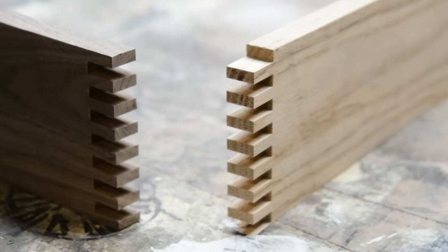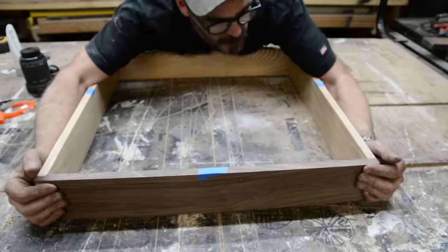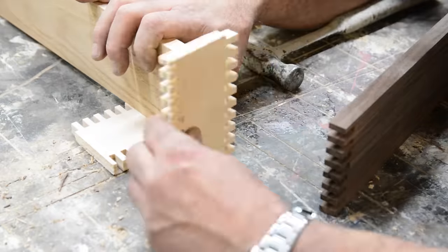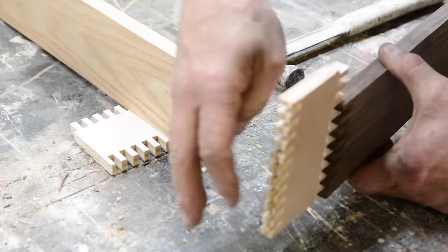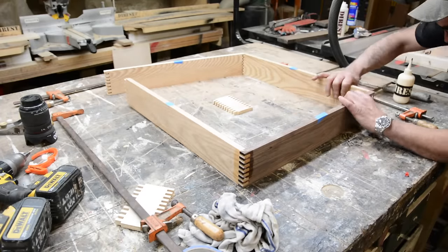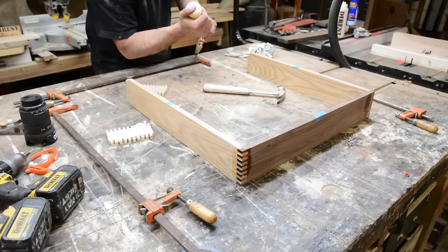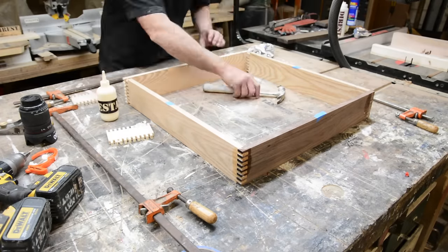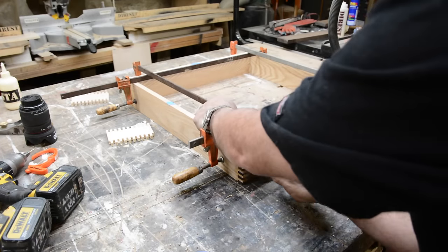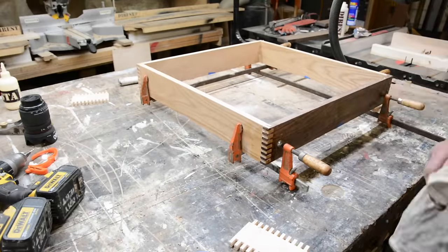All my joints fit together perfectly — it took some time off camera to make sure of that. I'm using some scrap for the glue-up, just to get the glue deep inside the joints, and they tap together. It's pretty critical when gluing up a finger joint set like this that you don't leave it without clamps for too long, because it will start to set up. There's just so much glue surface area, which is why the joint is so strong — if you don't tie it down fast enough, it might start to set before you're where you need to be.